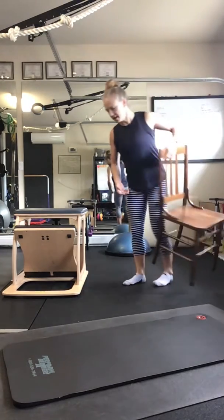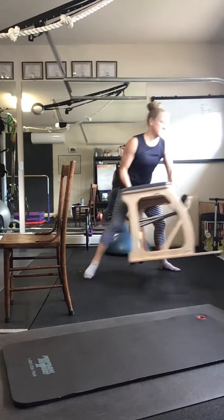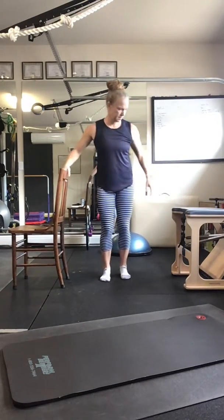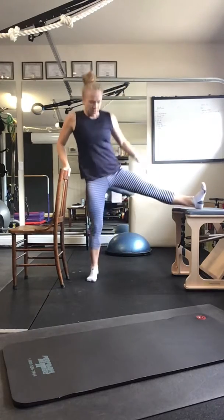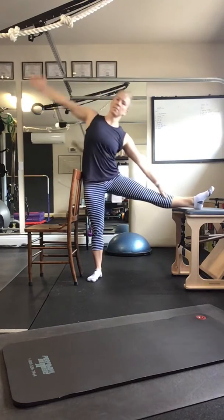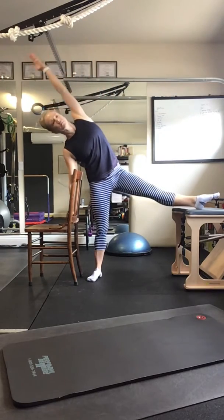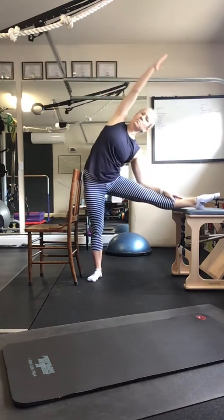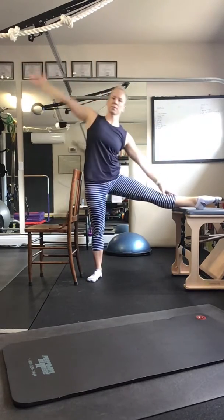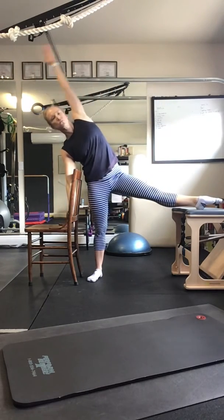Now we're going to turn and face to the other side. Side bend up and over, chest opening up, chin up — and switch sides. Three, two, one — turn to lift the leg.